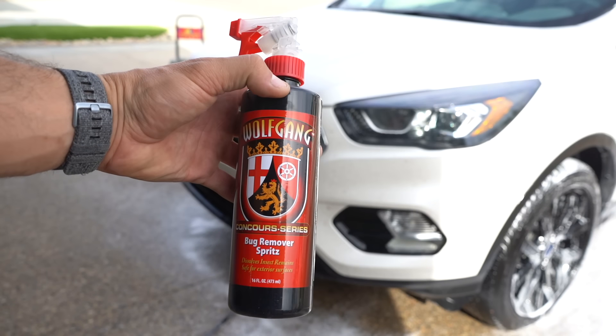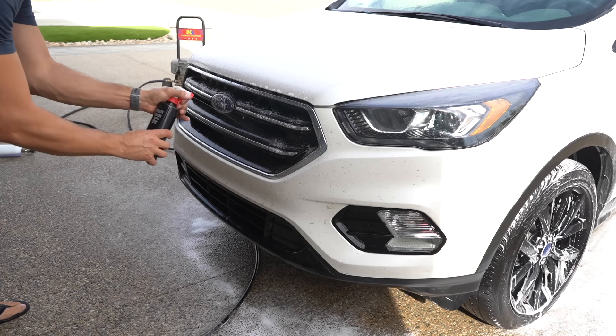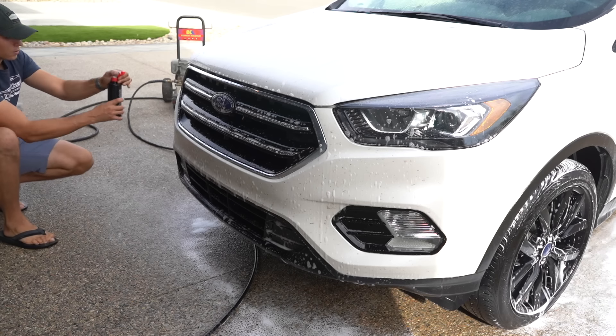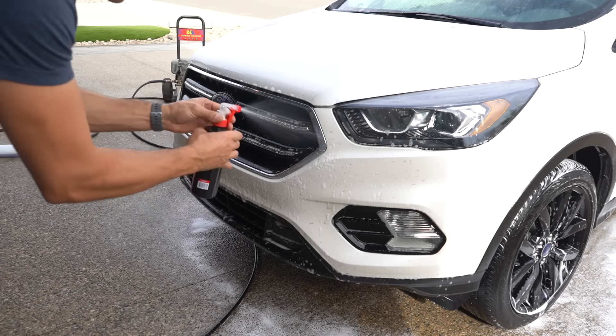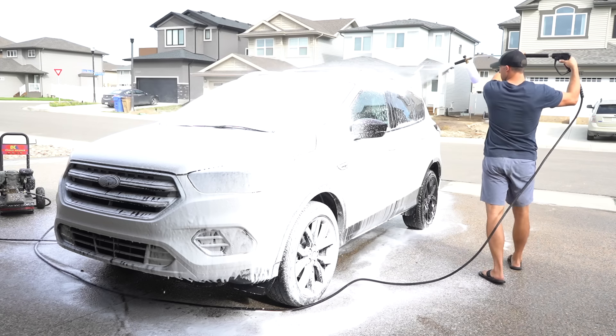For all those bugs I'm spraying on some Wolfgang Bug Remover Spritz, and this stuff works really well to help dissolve what's left of the bugs so you don't have to put a ton of effort into scrubbing them off with a wash mitt, and it's also perfectly safe for paint. I've got a link for this and almost every other product or tool I use in the description below, so feel free to check those out if you're interested.